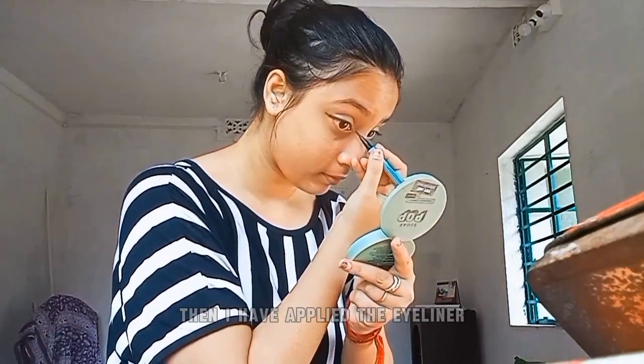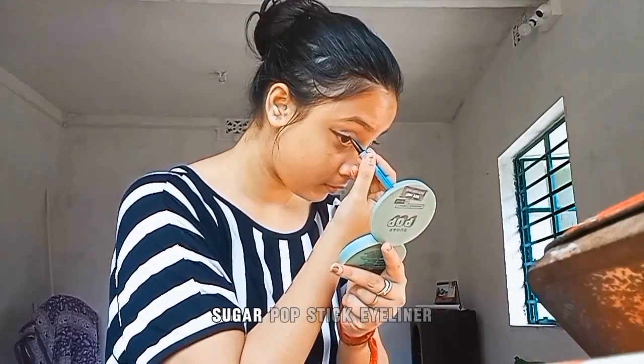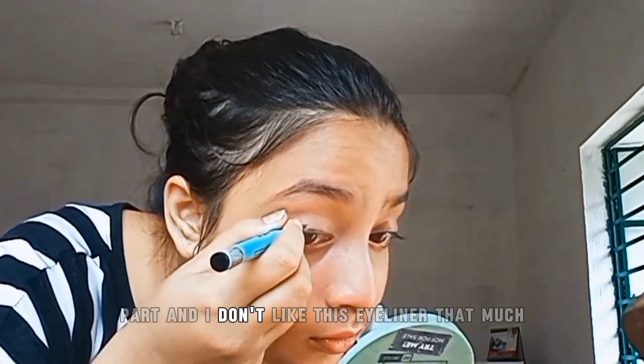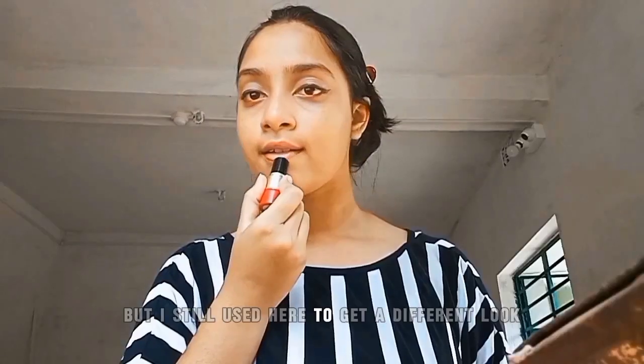Then I have applied eyeliner — I used a Sugar Pop stick eyeliner here. I think it doesn't contain much of a liquid part and I don't like this eyeliner that much, but I still used it here to get a different look.